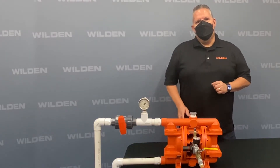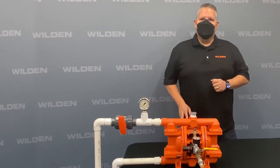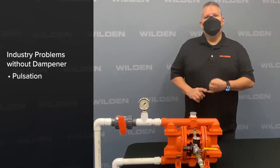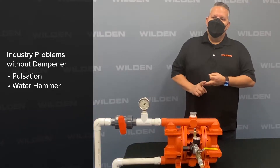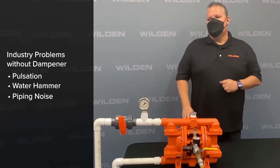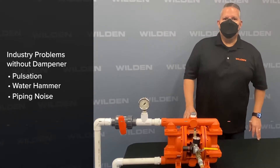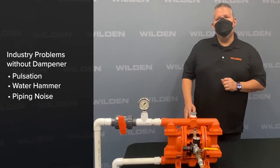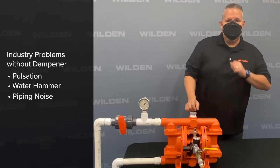In this demo we want to show you some of the things that people encounter every day in the pumping industry. Those three things are going to be pulsation, the effects of water hammer, and piping noise. The integrated surge dampener is going to help you combat the effects of those, and we'll get into the demonstration now by showing you the P220 pump running without a pulsation dampener.